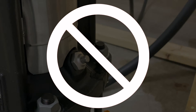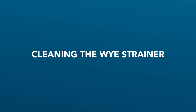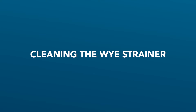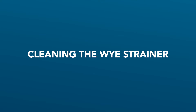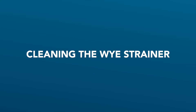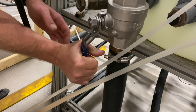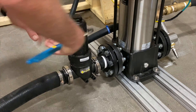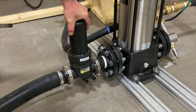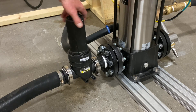The following procedure should be followed to clean the Y strainer on the 40 and 20 GPM pumps. They are both identical in design but different in size. For the purposes of the video we will demonstrate on the 40 GPM pump version. Step 1: Close the inlet water ball valve to the pump. Step 2: Using a strap wrench or channel lock pliers, loosen and remove the upper housing from the strainer assembly.